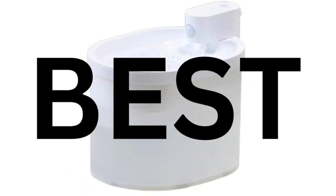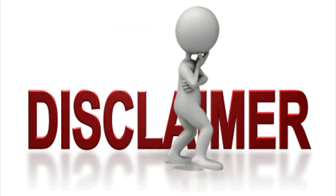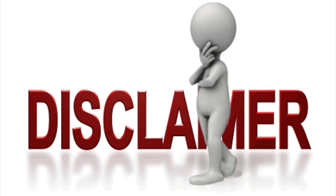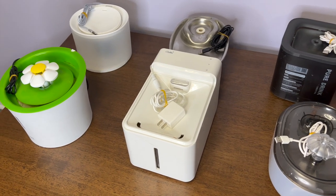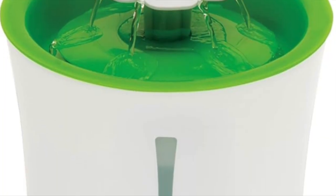What is the best cat water fountain? Here is my disclaimer: I'm not a cat water fountain expert. I've just used and tested plenty of water fountains in my time.